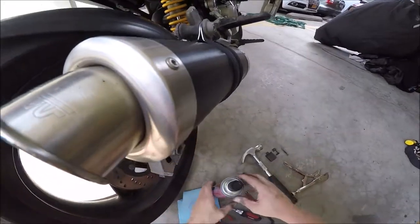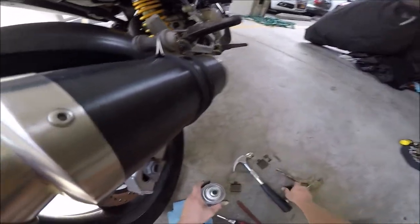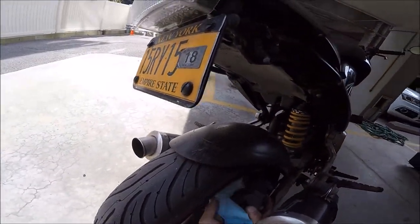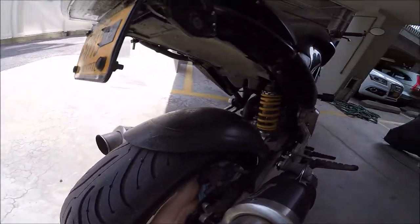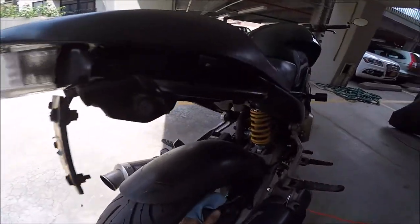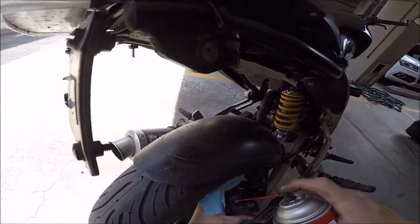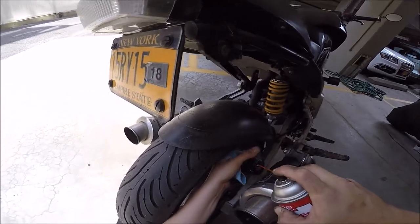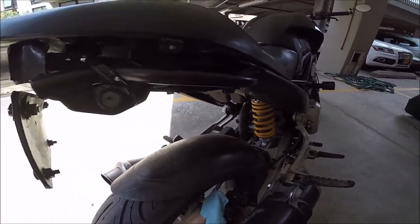Once you remove the pads, the next step is to take some of your brake parts cleaner and give everything a good clean. You just want to spray the thing down without causing too much mess, then wipe it down and make it nice.